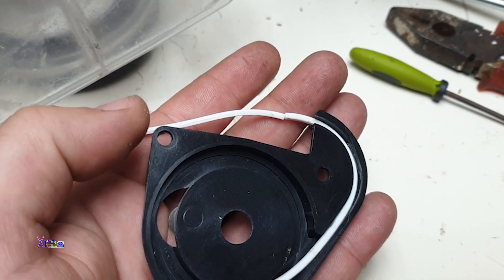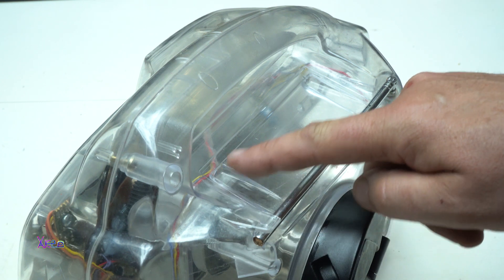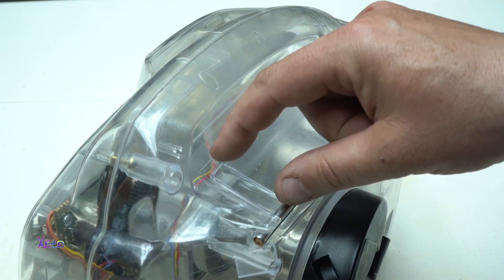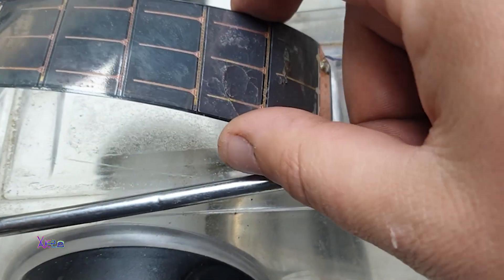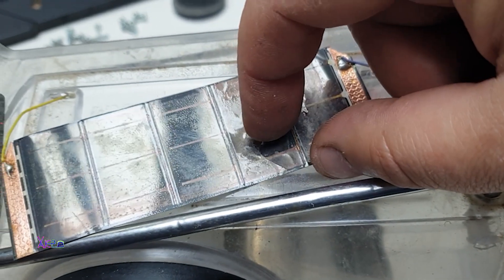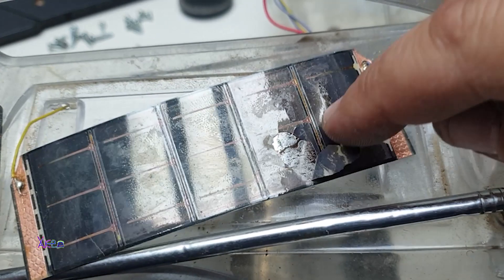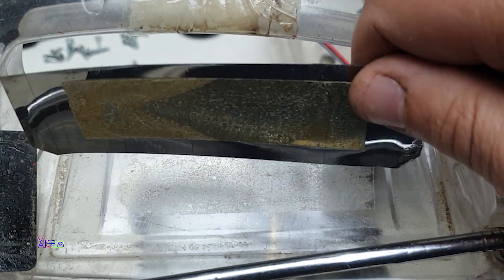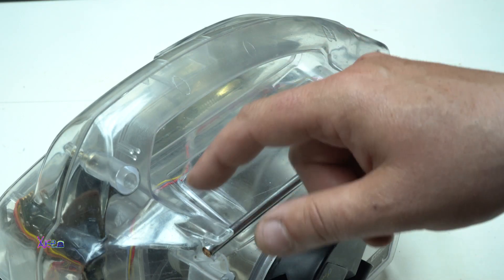It's a prison-style radio, which means it's completely clear and transparent. Right here there was a flexible solar panel — a small solar panel that gave energy to feed the electronics and run the radio — but I removed it because it was broken. I need to find a new solar panel to place here later.